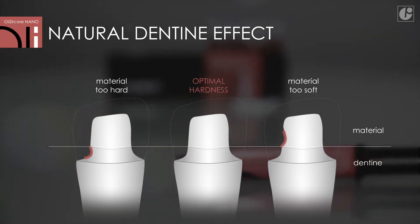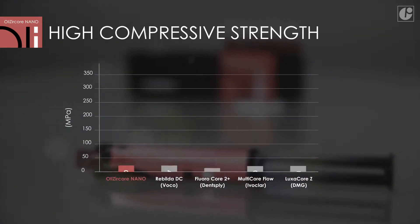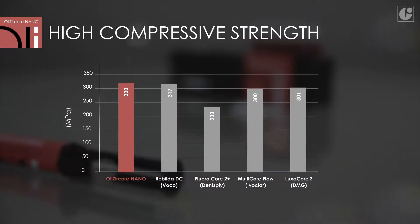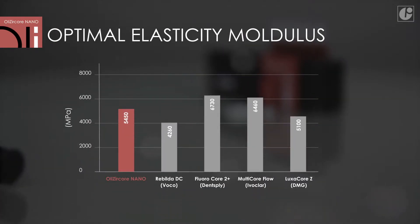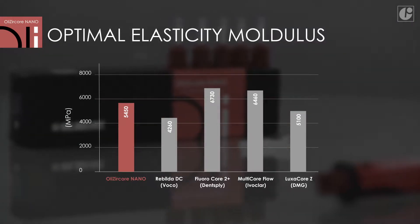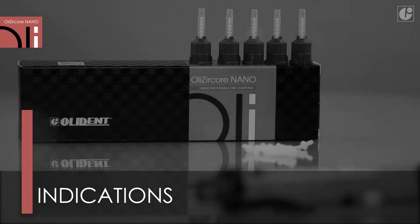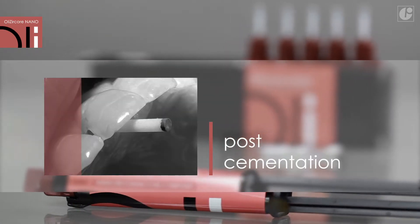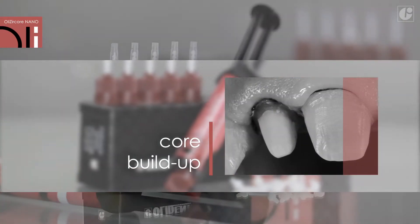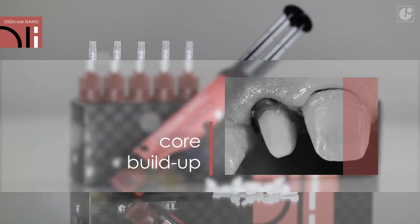Besides convenience and ease of operation, an undoubted advantage of OliCircore Nano is its hybrid molecular structure combined with nanotechnology. Thanks to high zirconium dioxide load, the material is resistant to compression while its elasticity modulus is kept at the optimal level. OliCircore Nano is an indispensable material for endodontic post cementation and core buildup formation. It creates a homogenous and durable structure for a permanent tooth reconstruction.